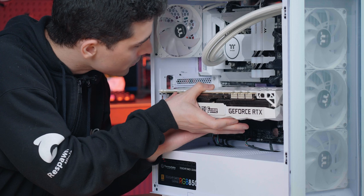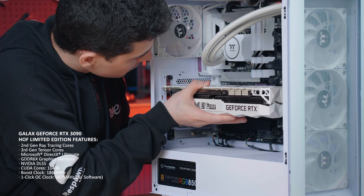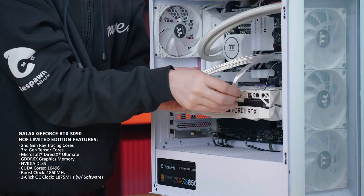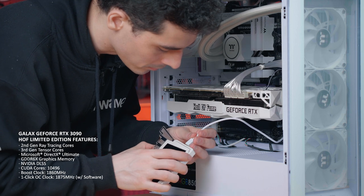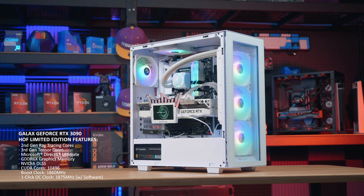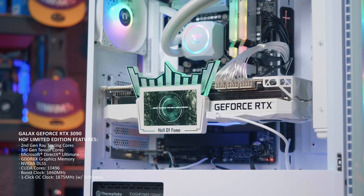My 2080 Super back at home is by no means a bad graphics card, but we're still looking at a pretty big jump in terms of performance with this beast of a graphics card. We're just under 10,500 CUDA cores and capable of reaching boost clock speeds of 1868 MHz. This card features Nvidia's new Ampere architecture, 2nd gen ray tracing cores, 3rd gen tensor cores, and 24GB of GDDR6X memory along with Nvidia's DLSS to boost frame rates even further.